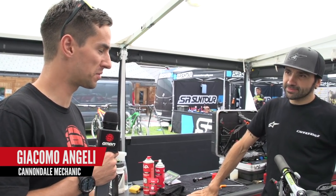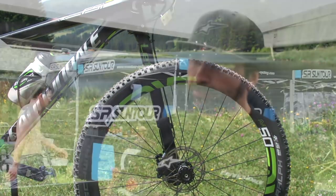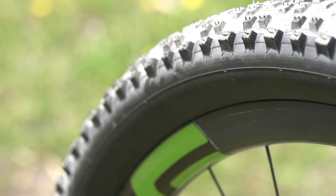We're with Giacomo at Cannondale. Jack, what would be your top tips for losing a bit of weight on a bike? I would start by getting some lightweight wheels — lightweight but reliable at the same time. And the same thing for the tires. Not super light and crazy because you still need to finish the race. A nice tubeless-ready tire from any brand, and then with sealant inside, there's no need anymore for an inner tube if you have a good tire brand.